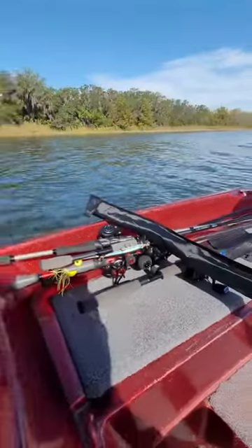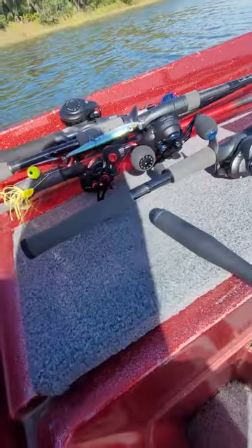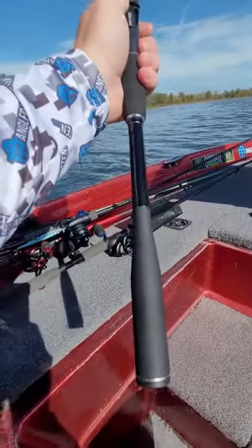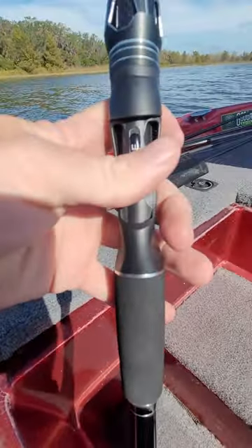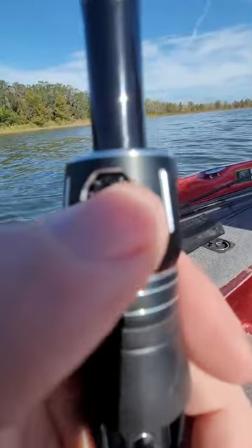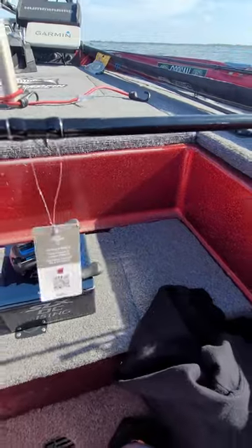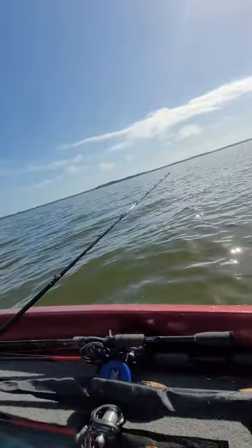Without further ado, let's get this thing unboxed. They come in these super awesome sleeves — everything showed up perfectly fine, I couldn't ask for a better transaction. Here we are: full carbon construction, these are 24-ton Korean blanks. It's got a tapered handle, Empire logo, MVA foam, a billet collar, reel seat, carbon inner. This is the Throne Series — this particular rod is a 7.3 medium heavy, and they use Fuji stainless guides all the way down. Very nice construction.